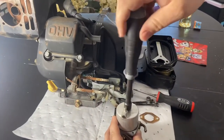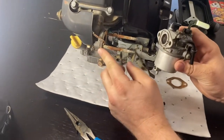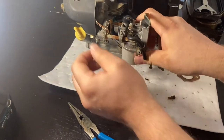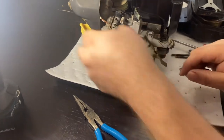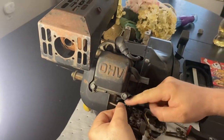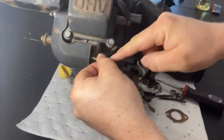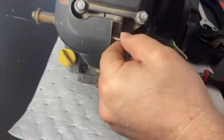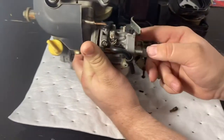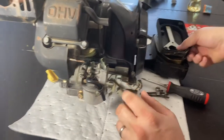Put your bowl back on and tighten them down. I would replace these if I was doing this. Then just slide everything back on. Put these back up in the top. Get the governor spring on there — you don't want to have the governor spring up too much because that would mess up the governor working like it's supposed to. That's on. Hook your fuel line back up through the back side.